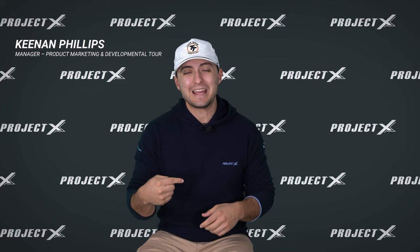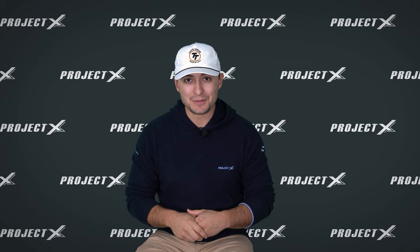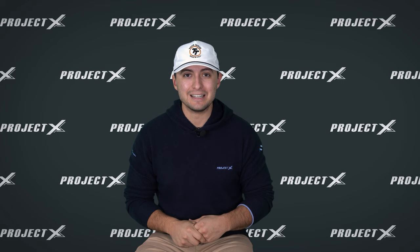Hey everybody, Kenan Phillips here, and today we're going to talk about a new iron shaft for us, the Rifle 105 Tour Flighted. Just like the name sounds, it's going to be around 105 grams, and it's going to be a flighted set of iron shafts. So let's get into what all that means and if it can help your game.